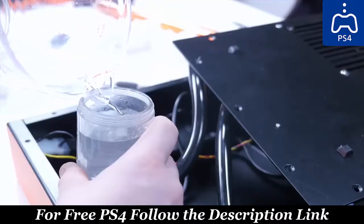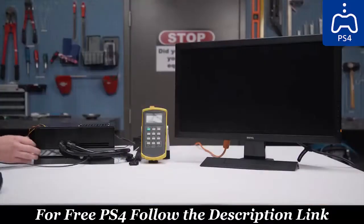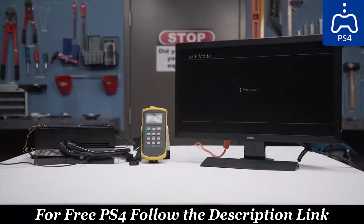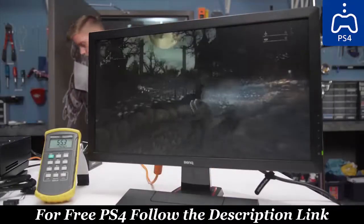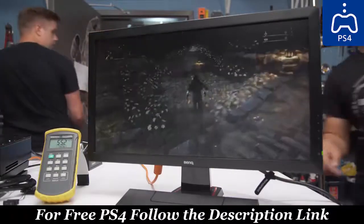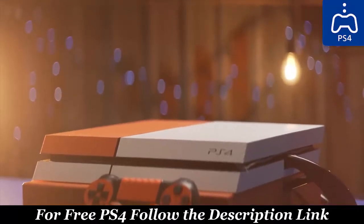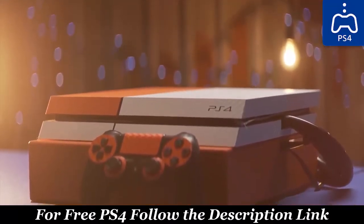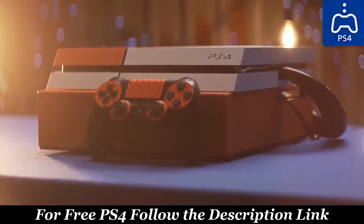Surprisingly, with it all put together — no leaks — which leads us to moment of truth time. Will the PlayStation 4 boot? And success. It still turns on, but did we improve our temperatures? The answer again is yes! Unfortunately, for those of you who legitimately thought water cooling might help you avoid a PS4 Pro upgrade, this won't do anything for performance at all, but a 16-degree improvement in temps while staying near silent is still a pretty fantastic achievement.